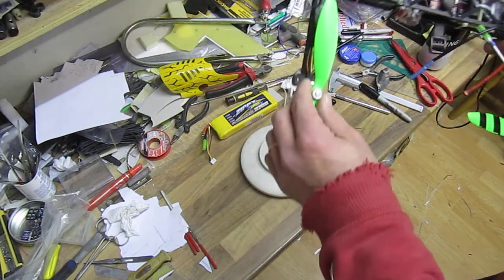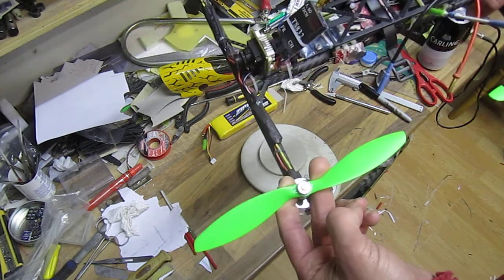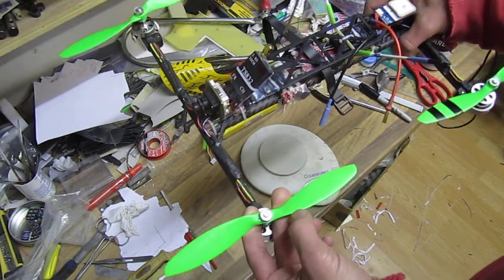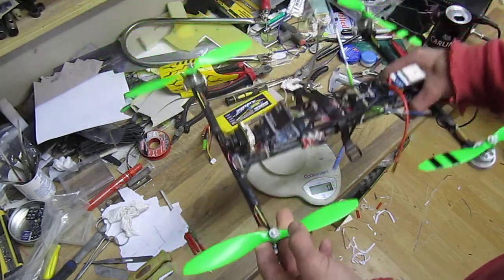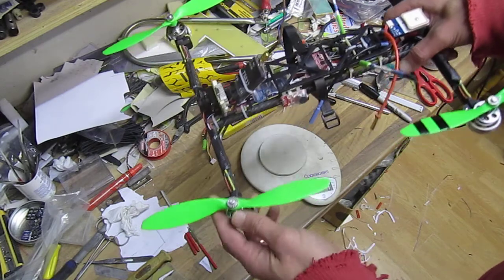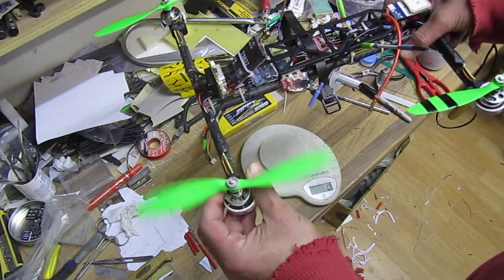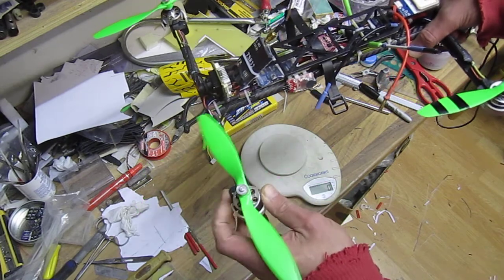The props are 8 by 3.8 and it hovers at exactly 50% throttle. The throttle is smooth — it doesn't have that much punch as it had with the 8 by 4 and a half props.